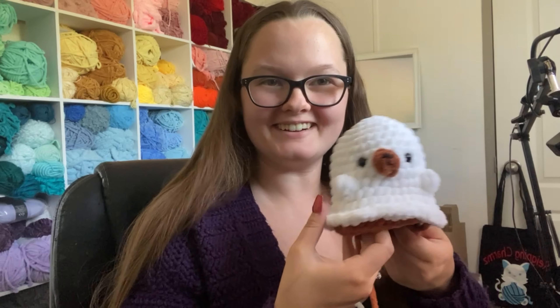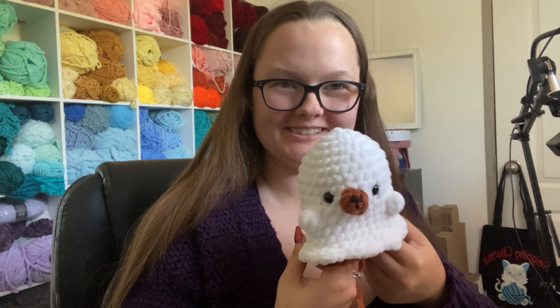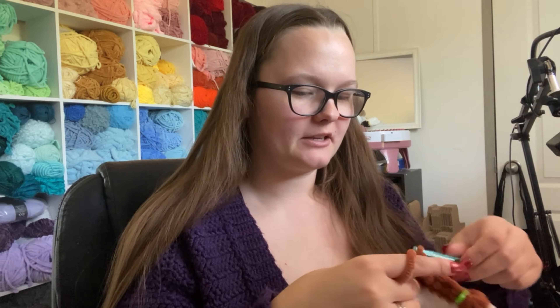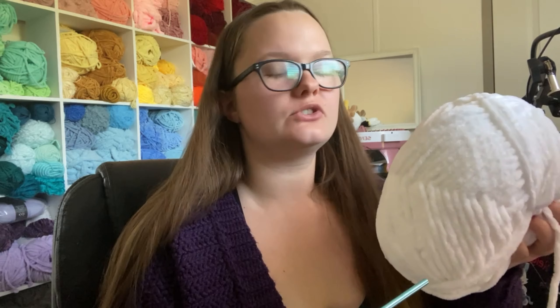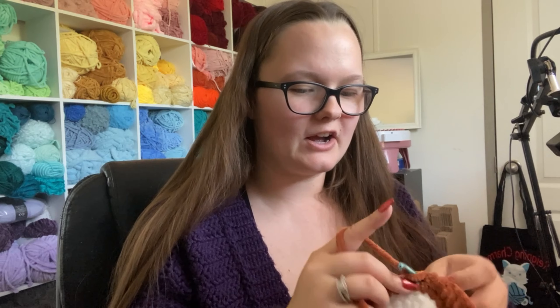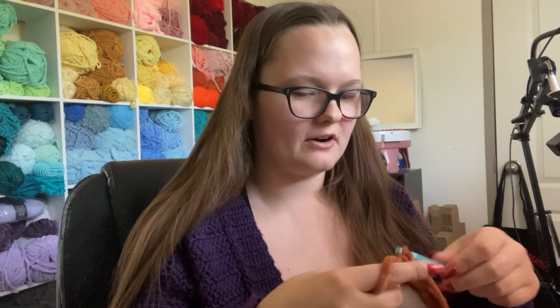We are almost done with our little bear ghost — it's so adorable already. I loved working with this white yarn, it was so soft, it just slid right through my hook. But now this brown is not as soft and it is just not going through as easily and quickly as that white yarn was.